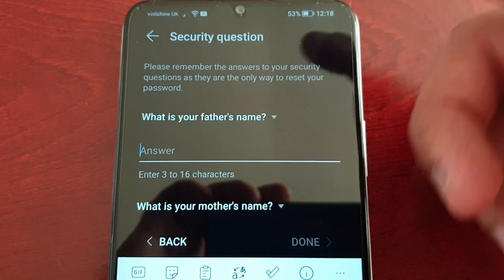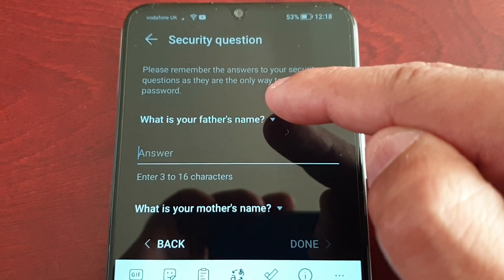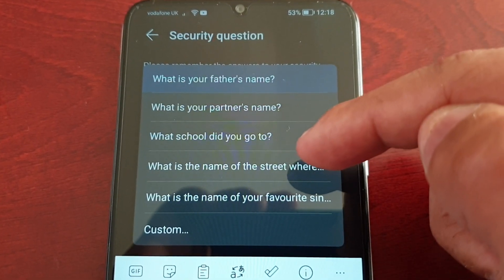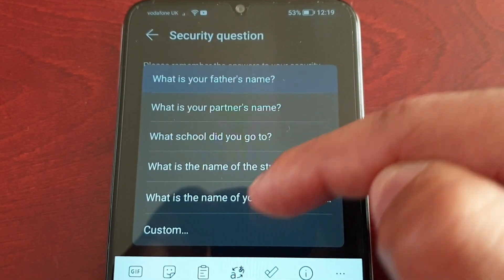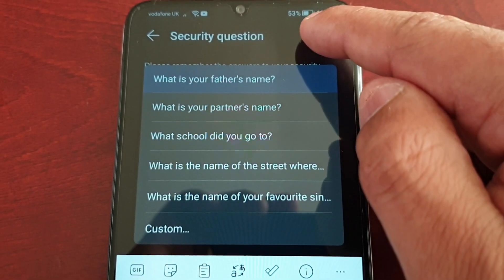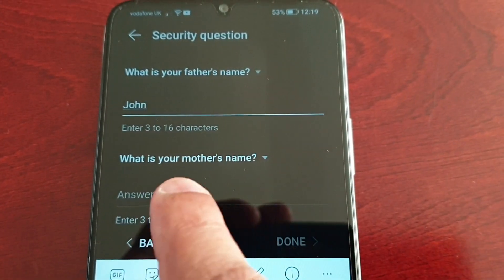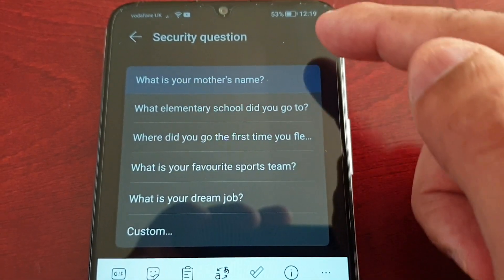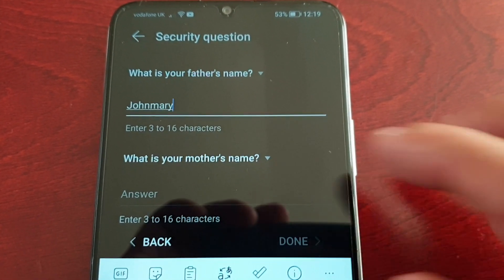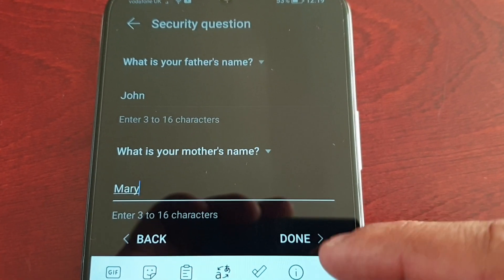Now you'll be greeted with the security question: 'What is your father's name?' If you select the little tab it brings up more options — what is your partner's name, what school did you go to, what is the name of the street where you live, what is the name of your favorite singer, or a custom question. I'm going to use my father's name — John. Then there's a second question: 'What is your mother's name?' I'll enter Mary.